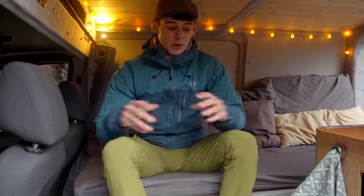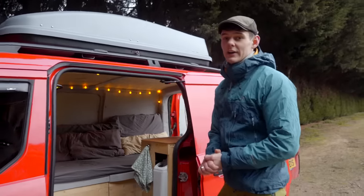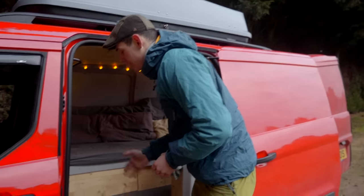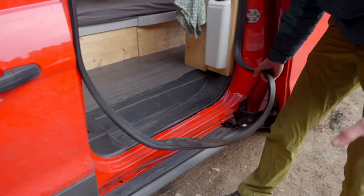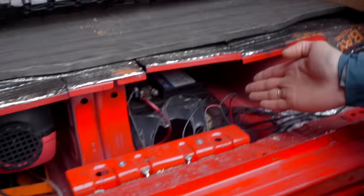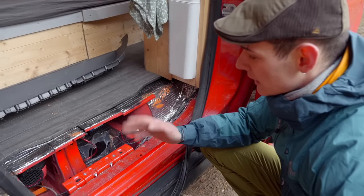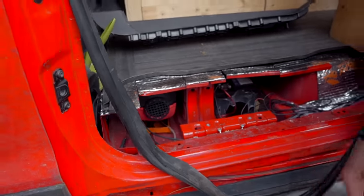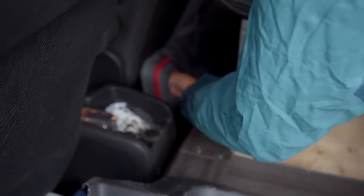Now let's talk about heating and electrics. When I built the van I fitted both the diesel heater and the leisure battery underneath the floor. To access them you take away this seal and lift this panel up. The leisure battery on the right-hand side is hooked up to the alternator under the bonnet, so when I'm driving, the battery charges itself. On the left-hand side is the diesel heater — its outlet sits just behind the driver's seat and you can change the direction it blows.